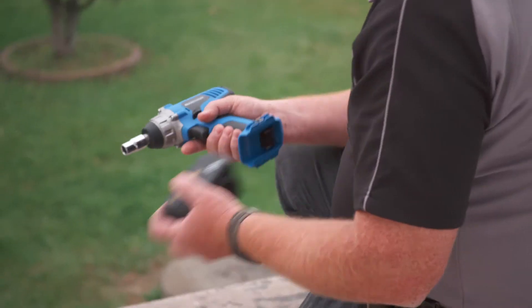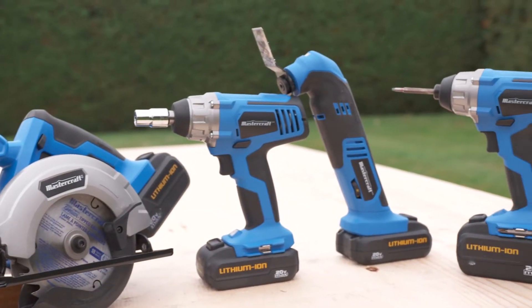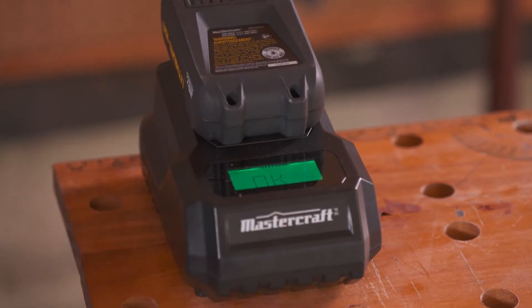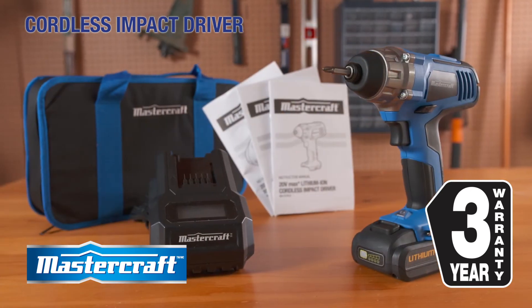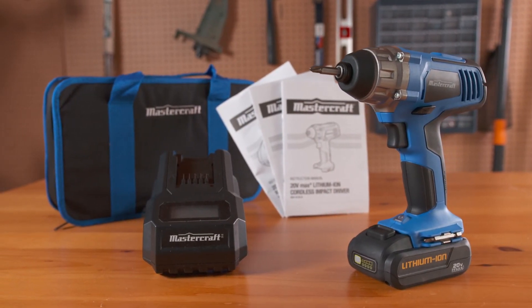They're interchangeable across the entire line of Mastercraft 20V Max tools. It comes with a nylon tote, battery and charger, all backed by a 3-year exchange warranty redeemable at any Canadian Tire store. And it's available exclusively at Canadian Tire.